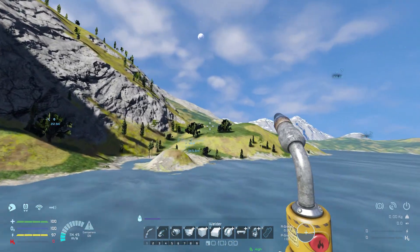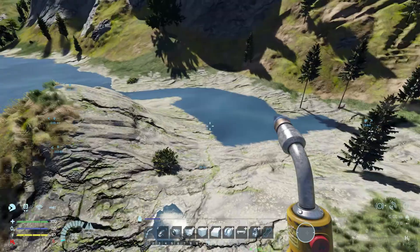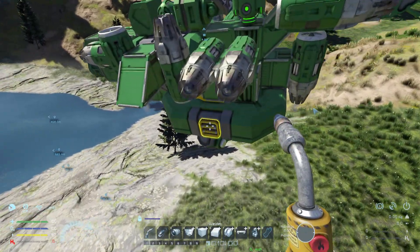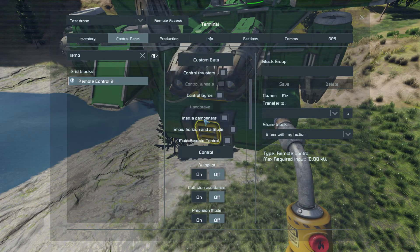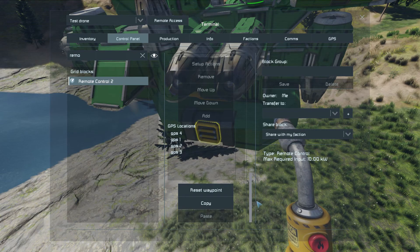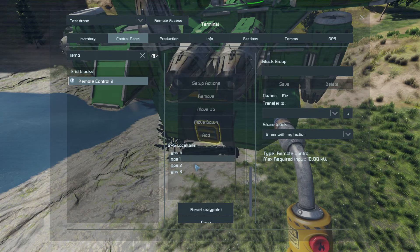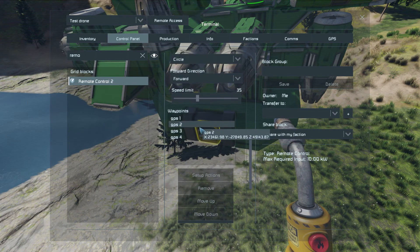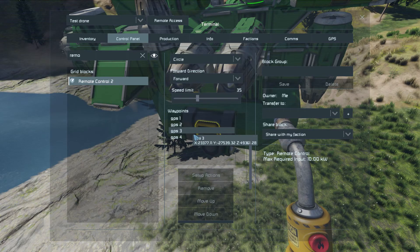After you've placed your GPS markers, go into the menu and access the remote control block — let's do the magic. I already placed mine. What you want to do is go to the GPS locations, select the GPS, and click Add. Make sure you put them in the order the drone should travel.